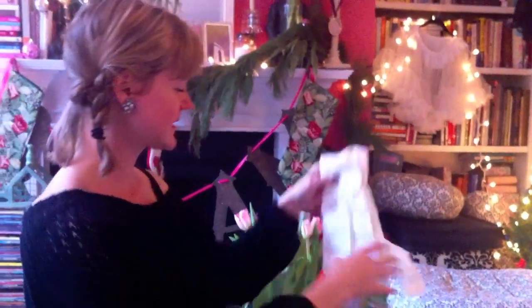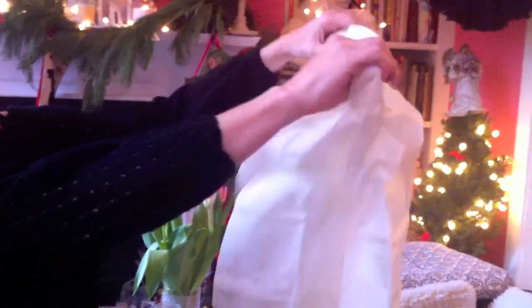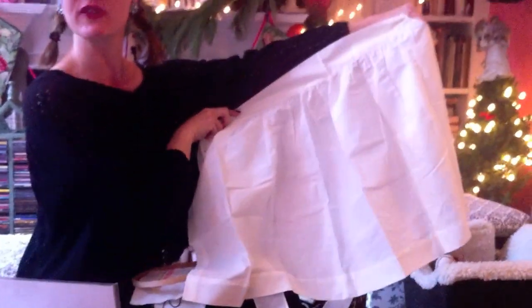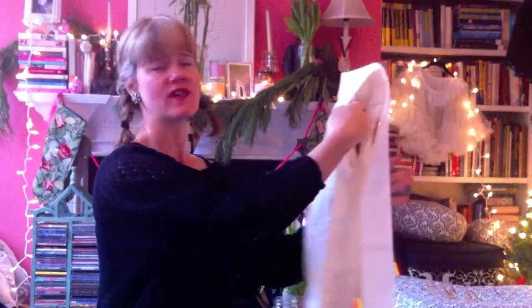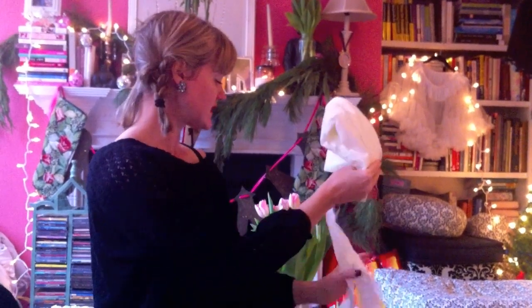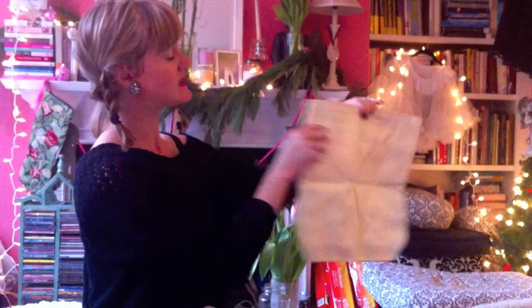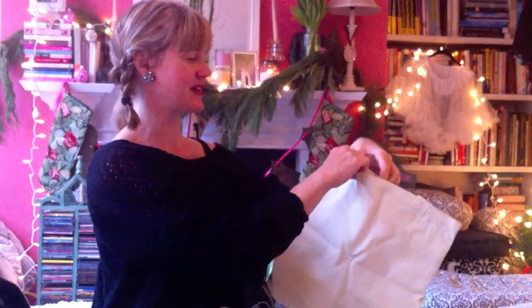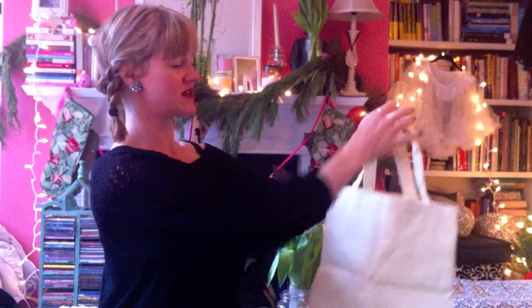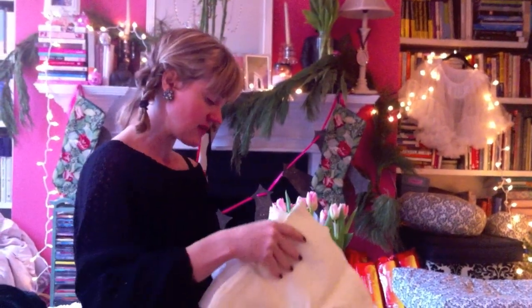I picked up a few things: one is this darling half apron — so cute — and even though I don't cook, I thought somebody will need this for the holidays, and I'm going to embroider on it. It comes blank so people can iron on or use fabric glue for embellishments. I also got a three-pack of canvas bags. You could also do blank onesies and embroider them for newborns among your friends or family.